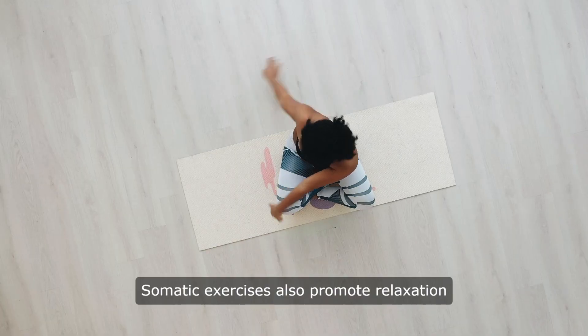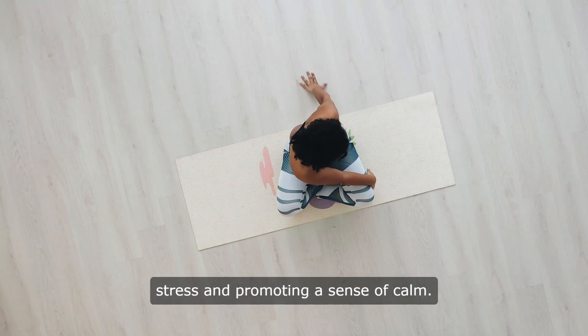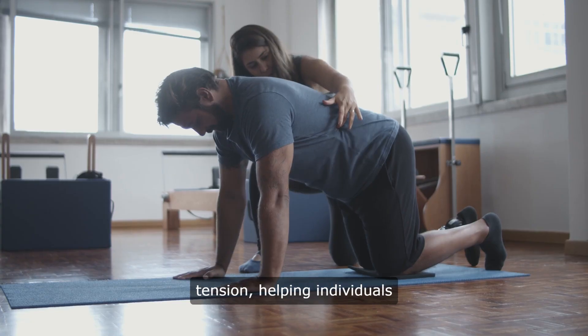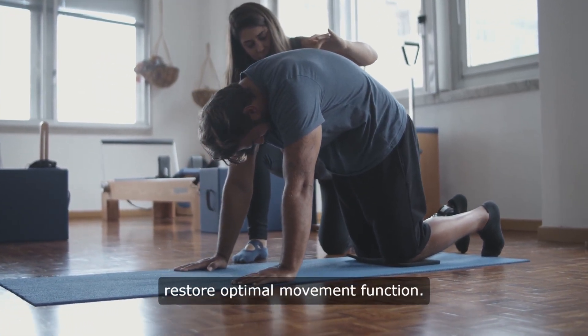Somatic exercises also promote relaxation of the nervous system, reducing stress and promoting a sense of calm. Overall, somatic exercises offer a holistic approach to addressing musculoskeletal pain and tension, helping individuals reconnect with their bodies and restore optimal movement function.